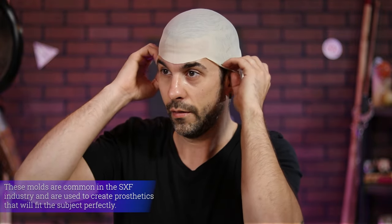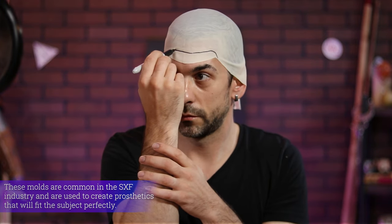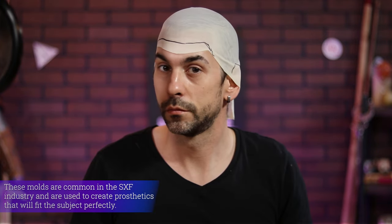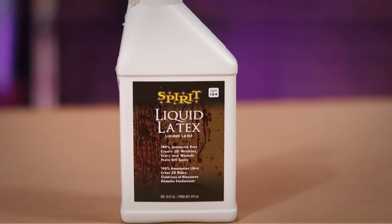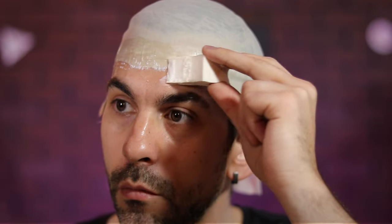I positioned the bald cap into place and marked out spots that I didn't need with my Sharpie. Then I just went ahead and cut those away with my scissors. Now the cap lays more flat on my forehead and around my ears. To keep it in place, I busted out some liquid latex I grabbed at my local Halloween store and began applying it everywhere I wanted the cap to stick, being sure to avoid my hair.